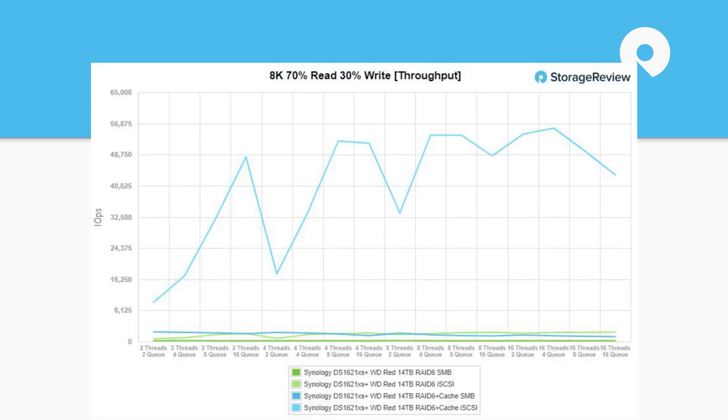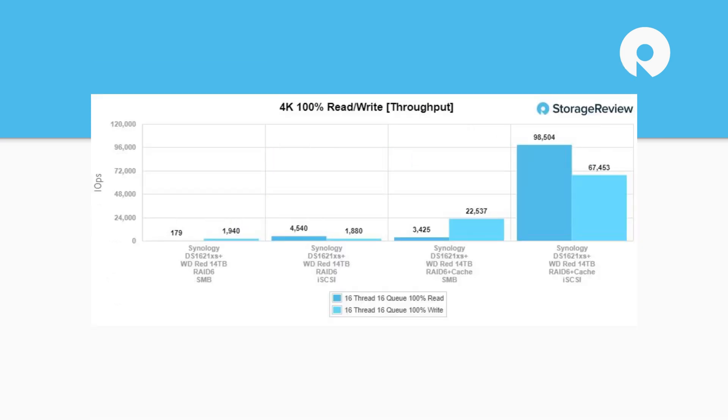Where it starts to really matter is random workloads. Some workloads respond better than others — the SMB side didn't really see a lot of improvement from cache; it was mostly iSCSI. Moving on to 4K, we see an improvement on read speeds for 4K SMB with cache, and a huge improvement on iSCSI. Without cache you find roughly normal hard drive performance for both SMB and iSCSI.